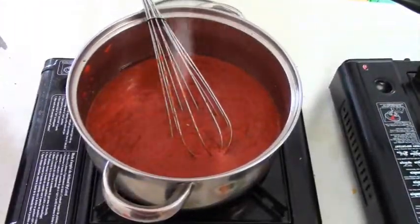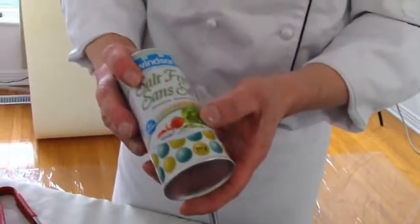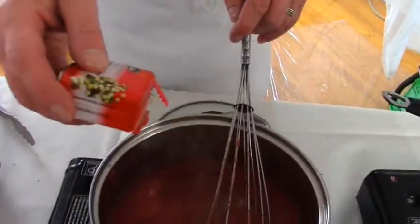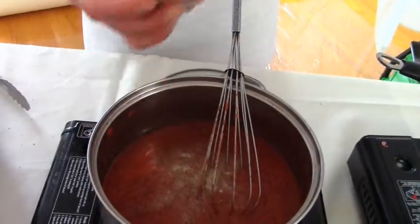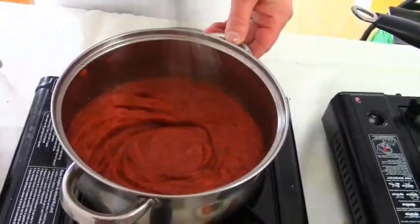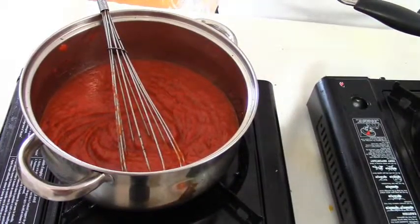I'm using about a quarter teaspoon of this no-salt, low-sodium product. It does have a milder salt flavor, so don't go overusing it because it's still not that healthy to use too much. A bit of white pepper, maybe an eighth of a teaspoon. I'm going to give it a bit of a stir. It's quite rich and thick at the moment — I'll probably wind up adding a little bit of water to it at the end to thin it out.